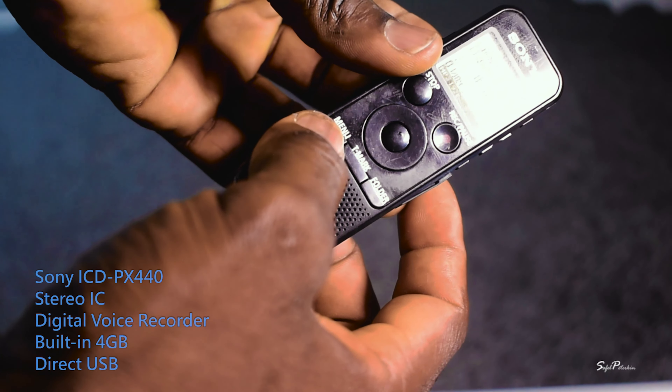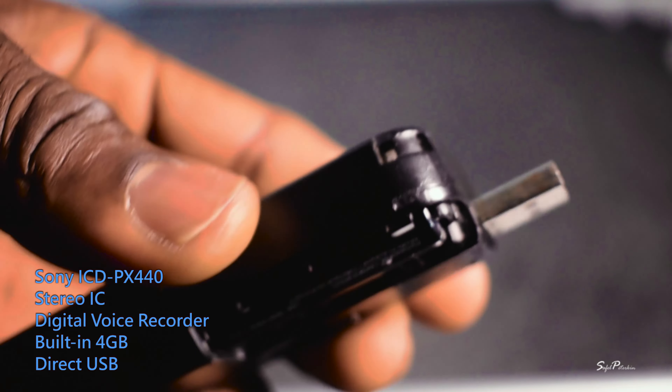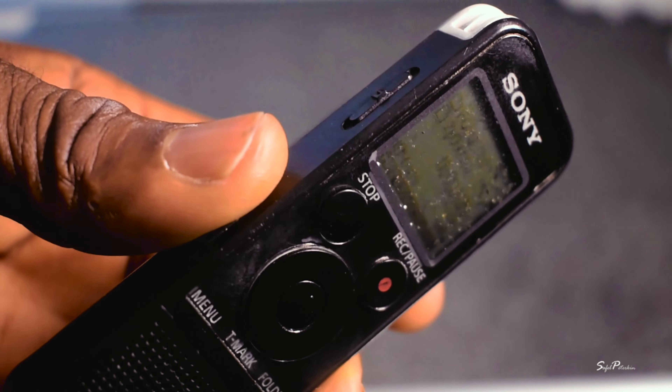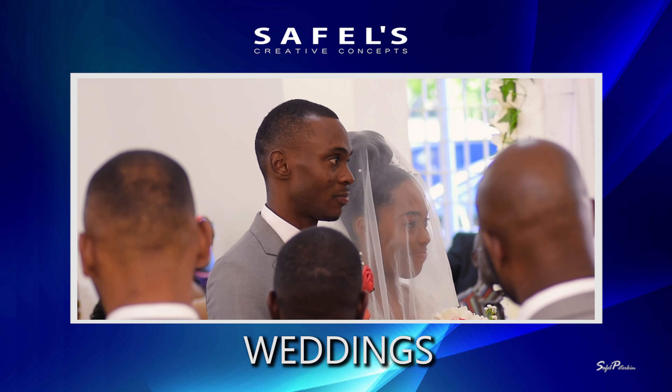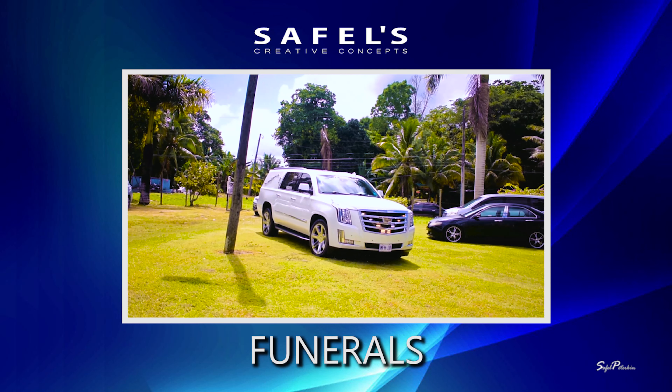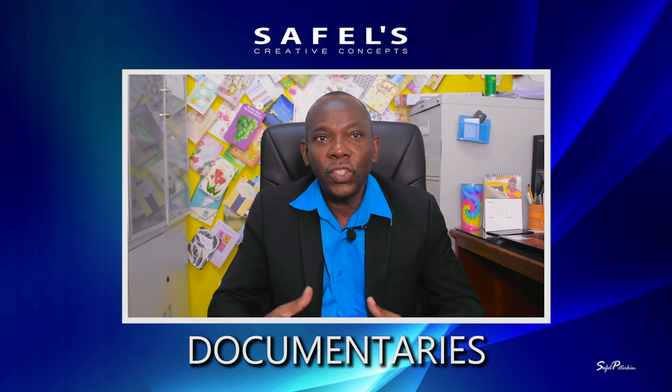This is the Sony portable recorder and this model is the ICD-PX440. This model came out about ten years or so, but I bought this about five years ago and it's still going. I even lost the back battery cover, but this is what I use. Every shoot I've done — weddings, funerals, documentaries, anything you can name — this is what I use.